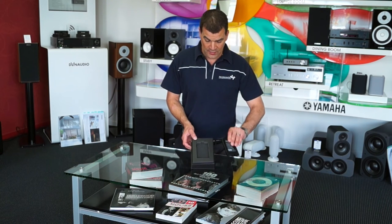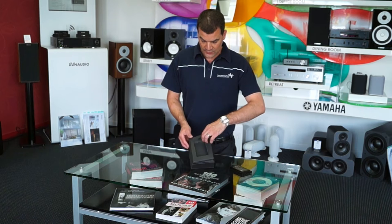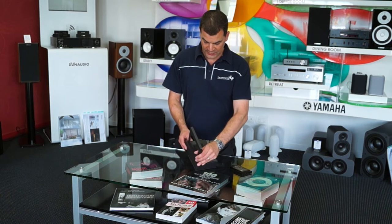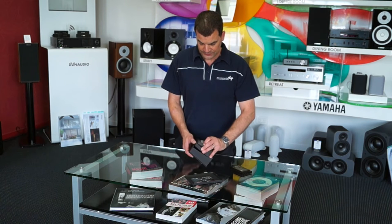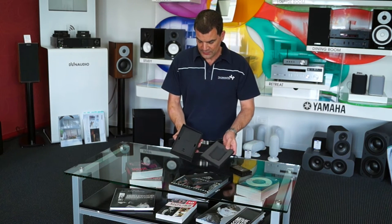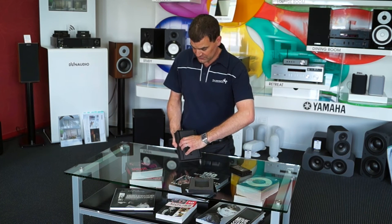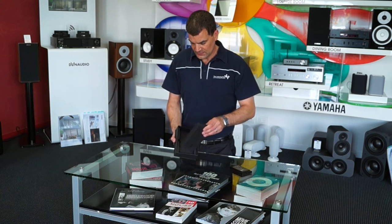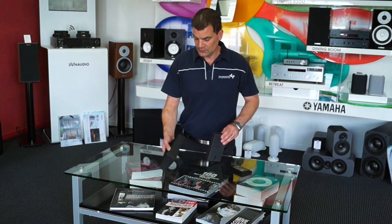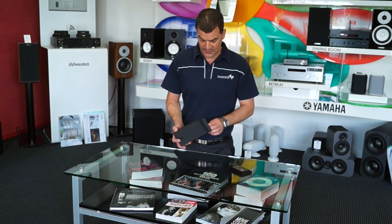Setting that aside for a moment as we dive deeper into the packaging — removing the cardboard sleeve and protective packaging reveals the next layer, which includes a cardboard sleeve revealing the accessory pack underneath.